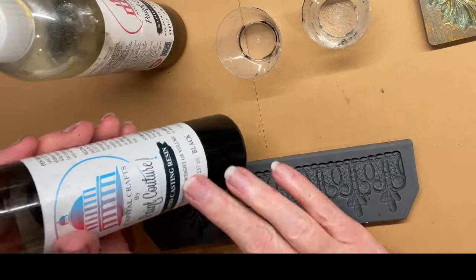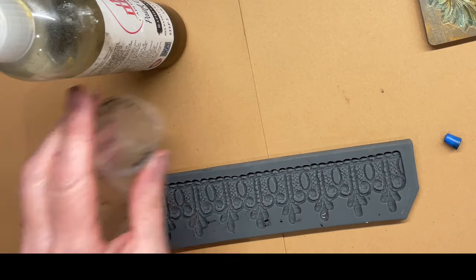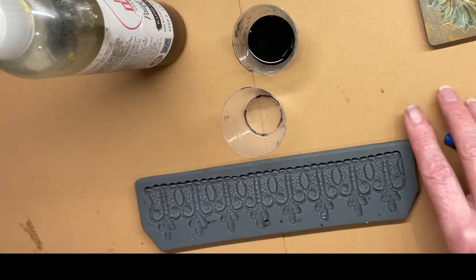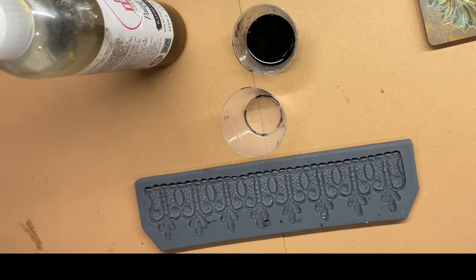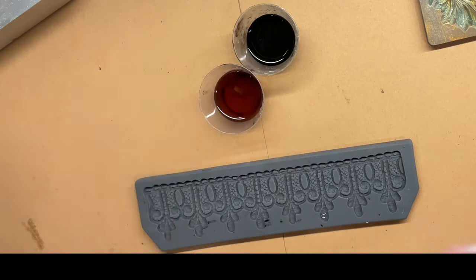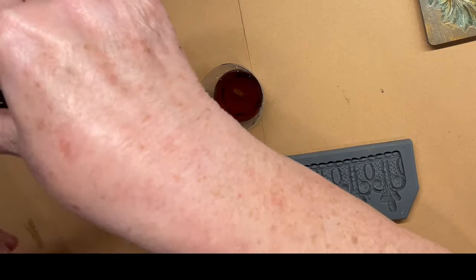We're going to start by creating some really cool molds with the new Capital Craft resin from Paint Couture. This two-part resin is incredible — it's revolutionary, really. You pour part one and part two into your cups, mix them together into your mixing cup, and it takes very little stirring to mix them up.